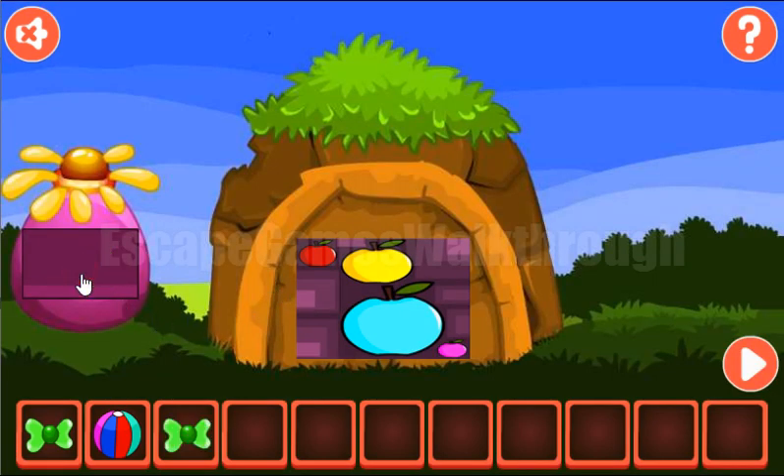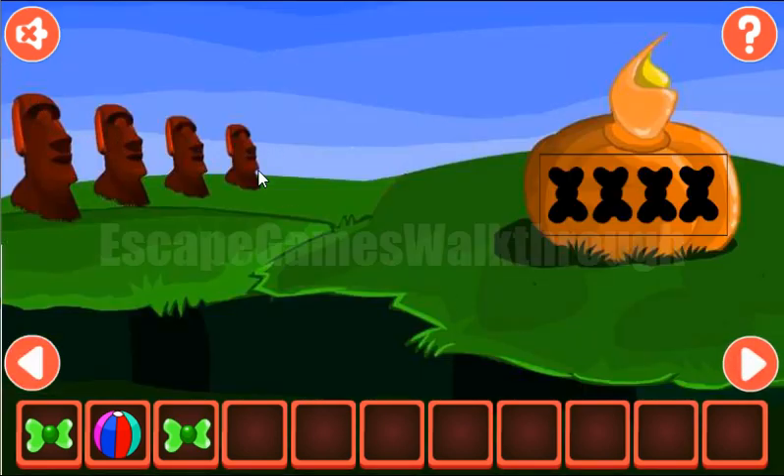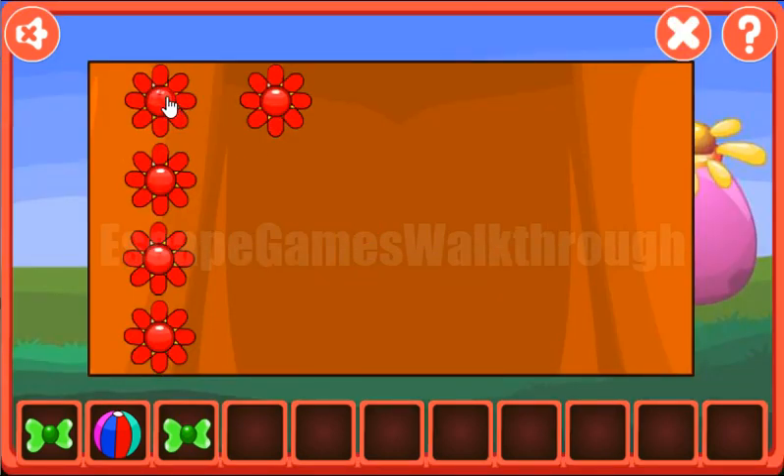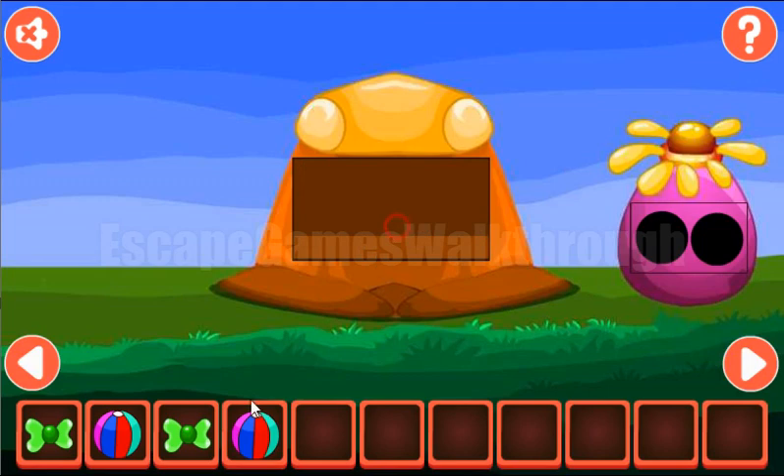We've got the second ball. Next row here: these heads are in descending order, and we need to make the same descending order from these flowers. We've got the second ball.